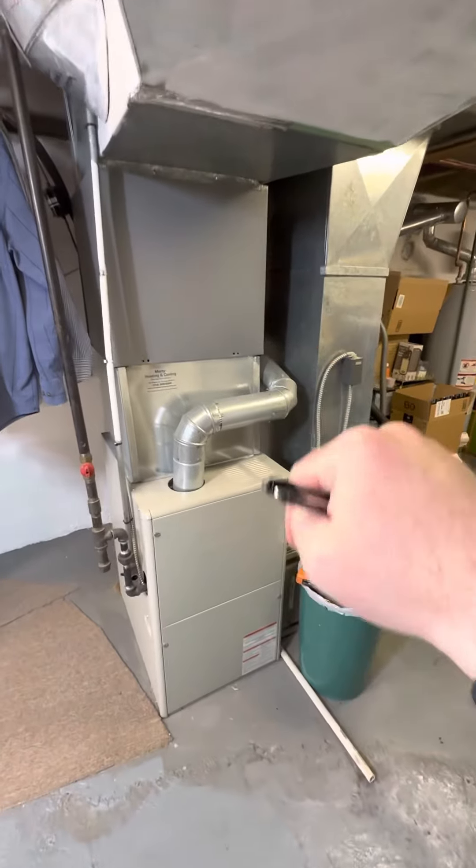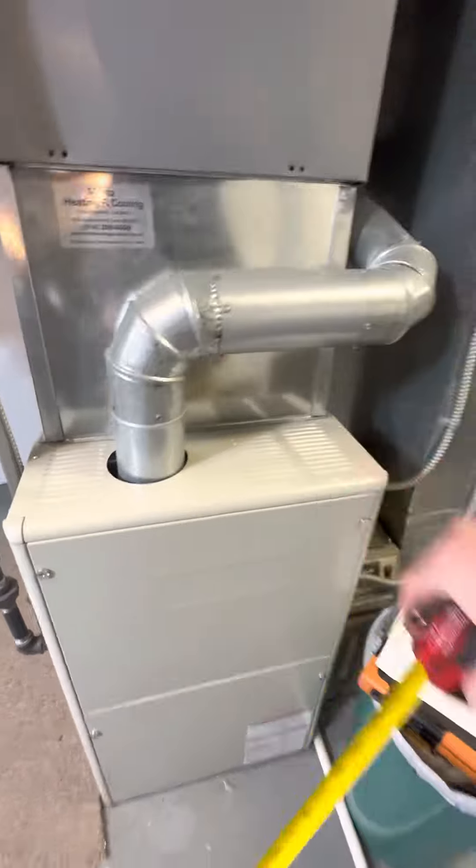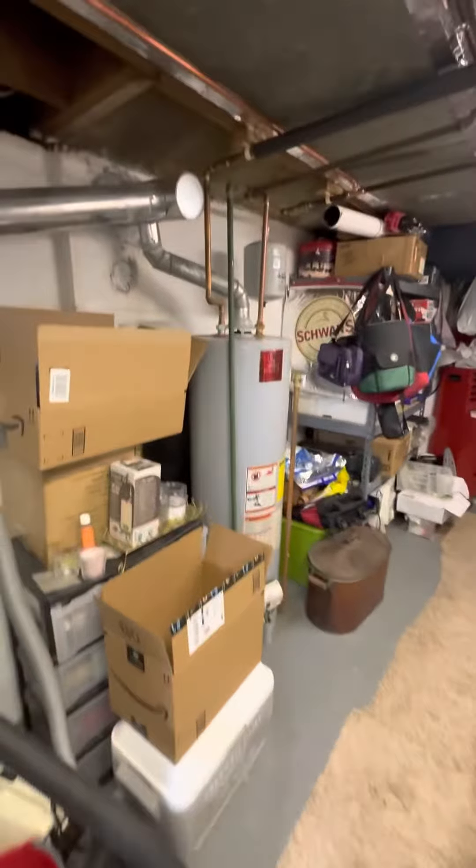Checking the width of this furnace — I believe it's a 34, yeah, 35. We'll come back in probably with an S8X2, is what I suspect we'll do.